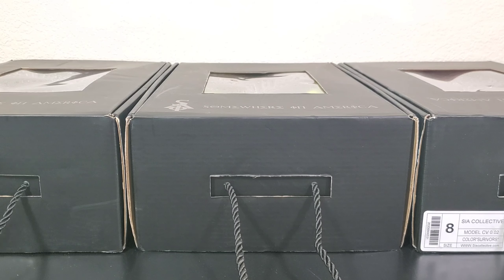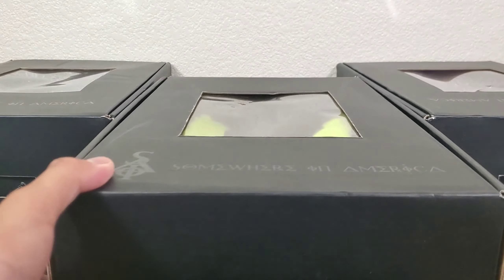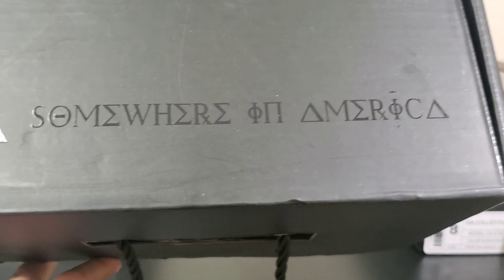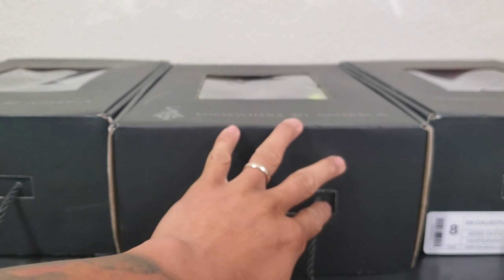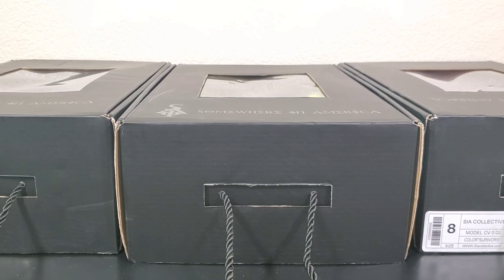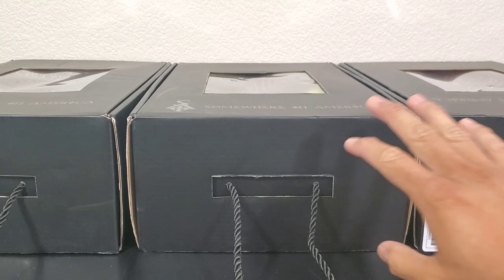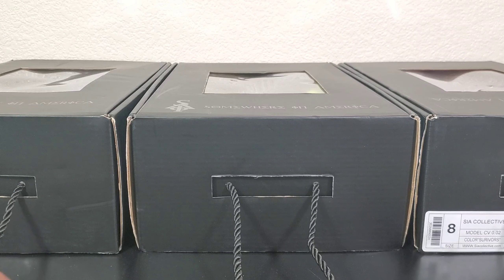We're talking about the brand SIA, or Somewhere in America. I've done two videos of SIA products. I have a love-hate relationship with the brand — not because I don't like the product, but mostly because of customer service. But besides that, let's just talk about the shoe and tell it how it is.